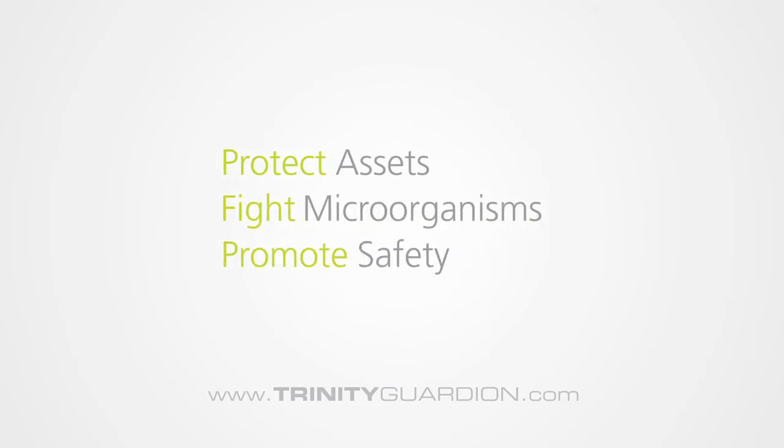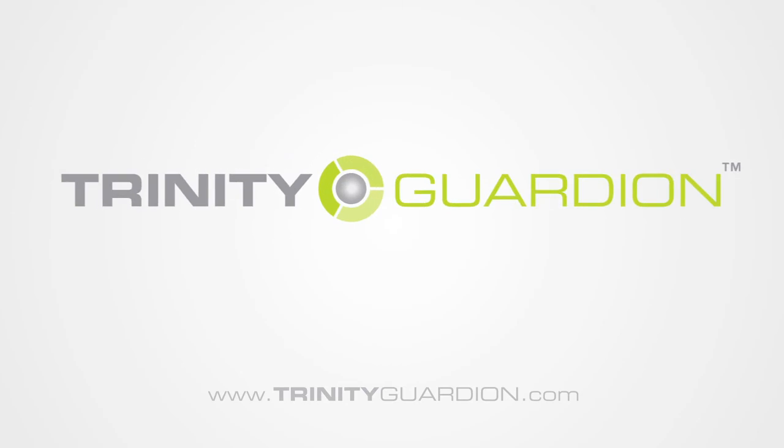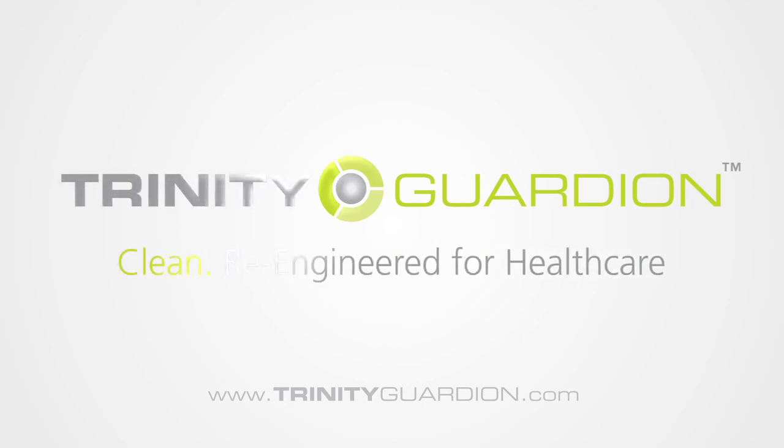Using Trinity Guardian's launderable system instead of traditional terminal cleaning of mattresses helps hospitals protect assets, fight microorganisms and promote safety for staff and patients. Learn more about the Trinity Bed Protection System at www.trinityguardian.com and discover why our solutions deliver clean, re-engineered for health care.